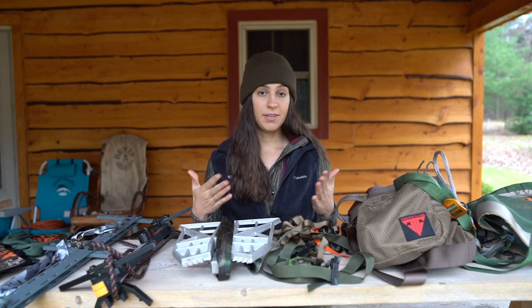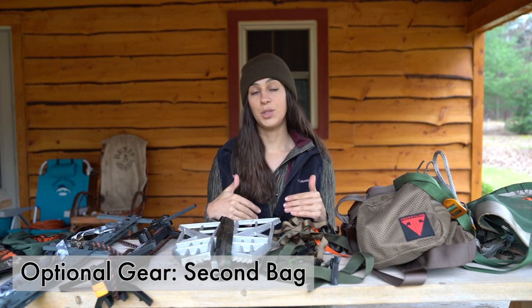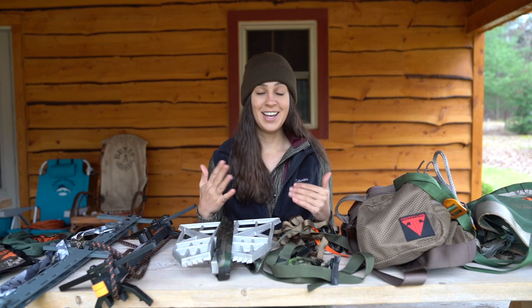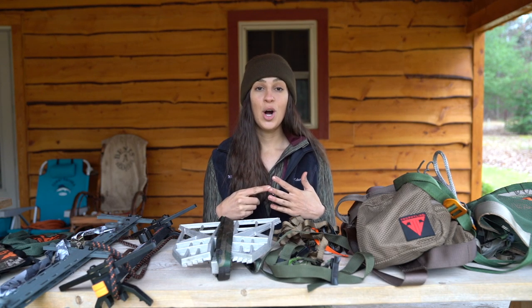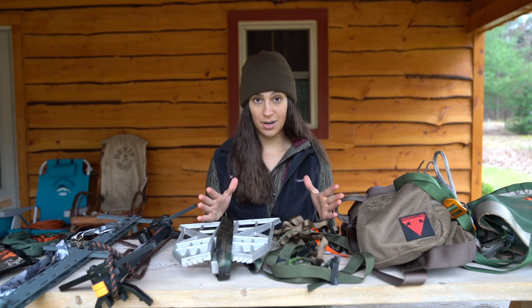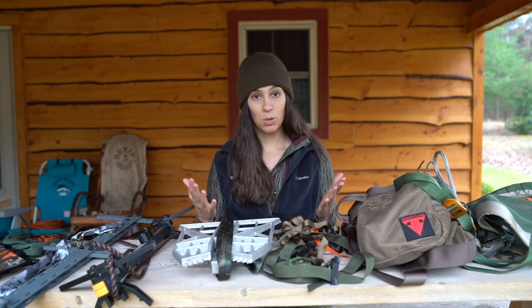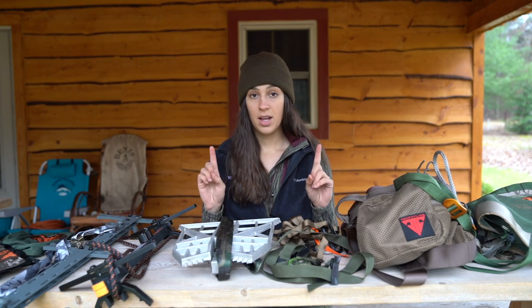It may also be beneficial to have a second bag on your saddle to carry more gear into the tree — snacks, water, a rangefinder, etc. It's helpful to have that gear with you in the tree. It's not a necessity in your kit, but definitely an option to consider.